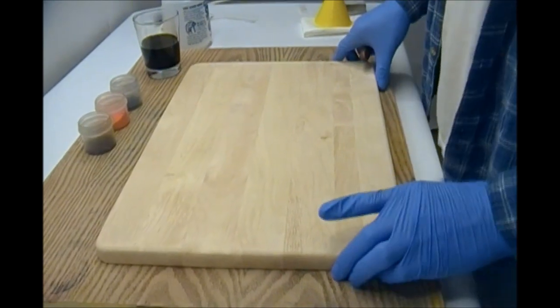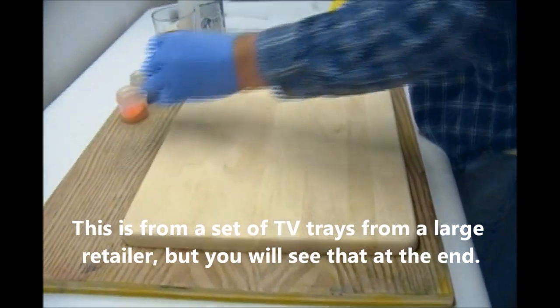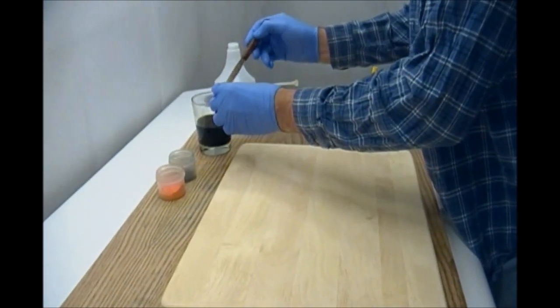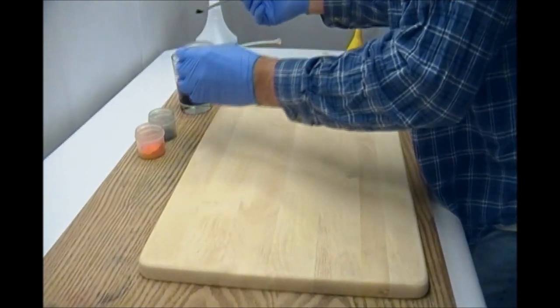So this is Keto Dyes, and today we are making a TV tray. This is just solid maple that's been glued together. I want it to be a yellow with some brown highlights, so I'm just going to show you how I'm doing this.